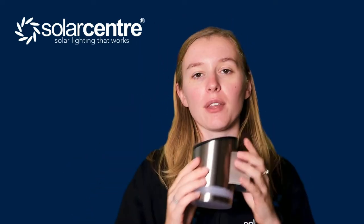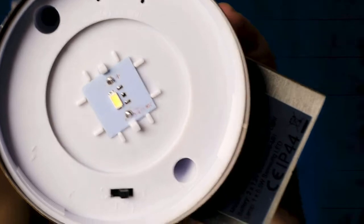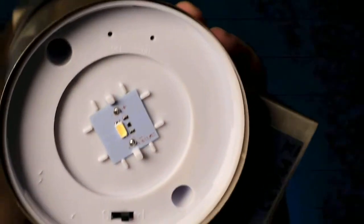So in the box we have the instructions, the lights, and some screws. Now the way you turn this light on is by unscrewing the button, and inside you will see the on button with a power saving mode switch.